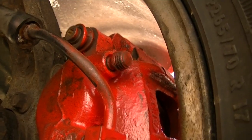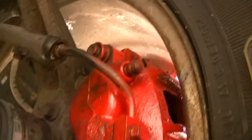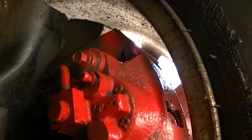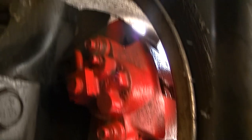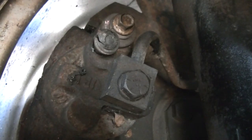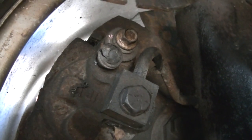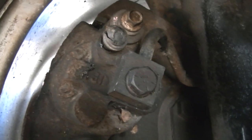Here is the front passenger side bleeder — bone dry. I see no leaks and I've got brand new brake pads on this side. Here is the right rear — I see no leaks, there is the bleeder, it's tight, no leaks, and it has brand new pads. And finally, here is the left rear — the bleeder is dry, no leaks, brand new pads. The vehicle has four brand new pads and I can't find any brake line leaks. Everything else looks dry.